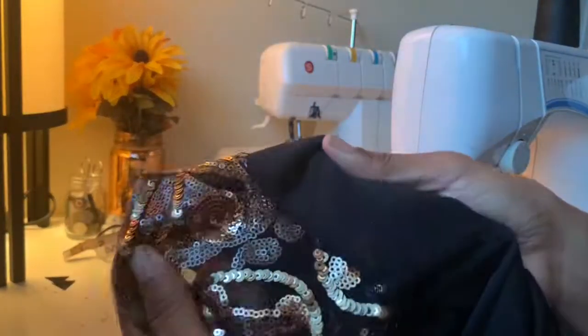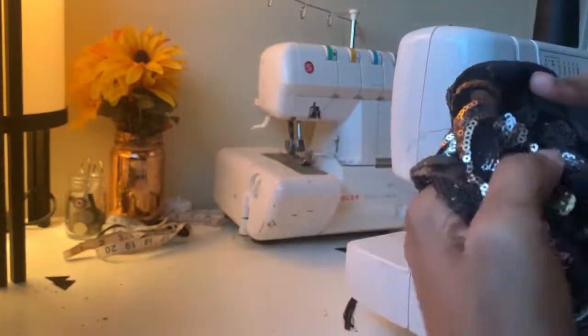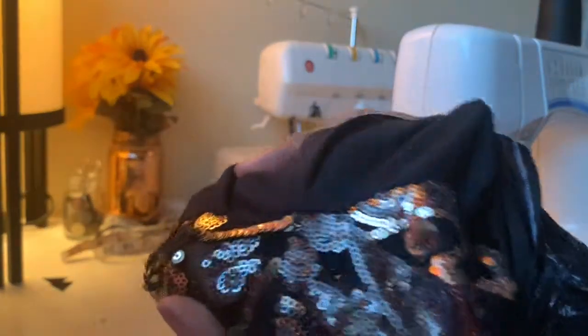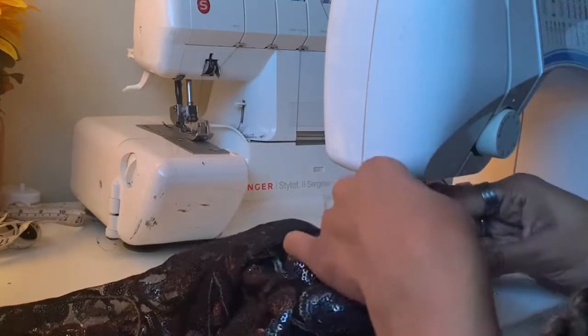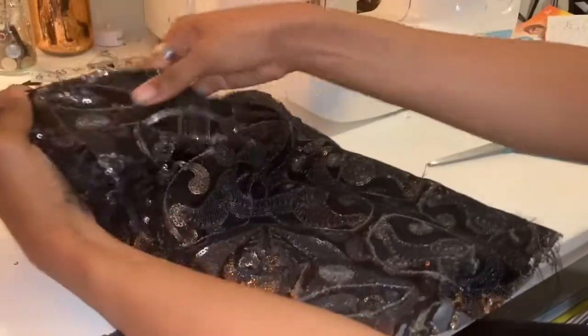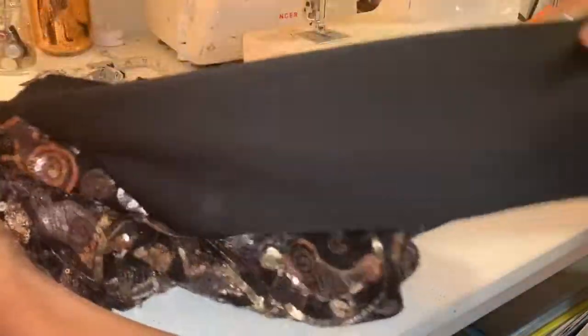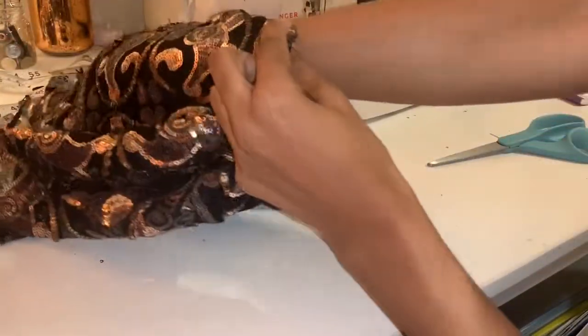After you've sewn it together, it should look like that. Now that we've sewn all across here, we're going to flip it out and it's going to look like that — just stick that in there.